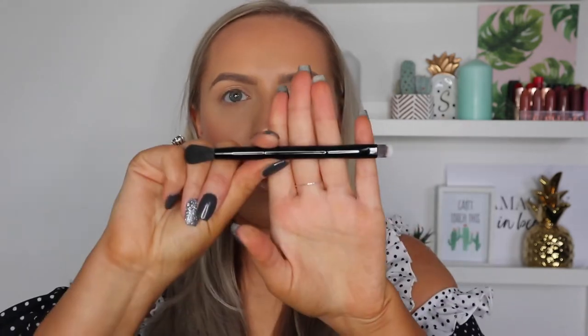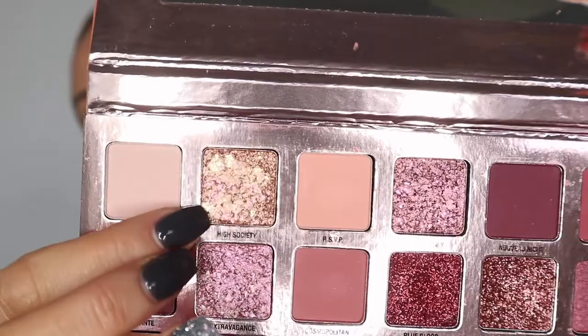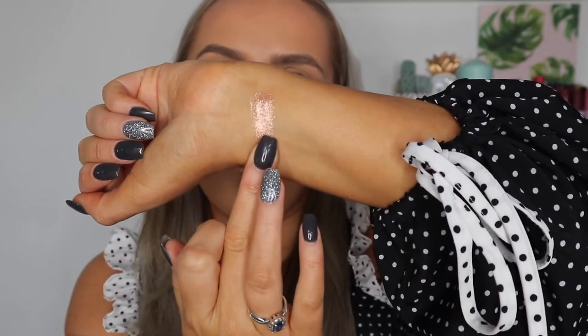Most W7 palettes come with a little dual-ended brush — a flat one to apply shimmers and a fluffy blending brush too, so I'll be using this to test out as well. I want to test a few colors and build up a pretty look. This one is calling me — they're so buttery. I literally just dunked my finger in one. I'll swatch all four of the shimmer shades because they're so pretty.